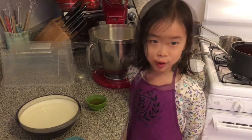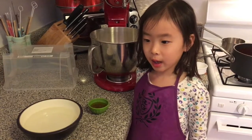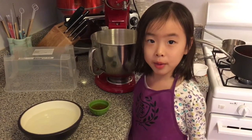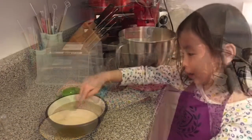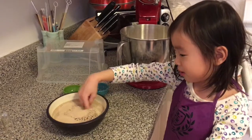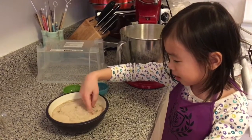We're going to make our yeast mixture. Start with one and a half cups of warm water and three tablespoons of honey. We have our flour. We'll turn it on to mix it.